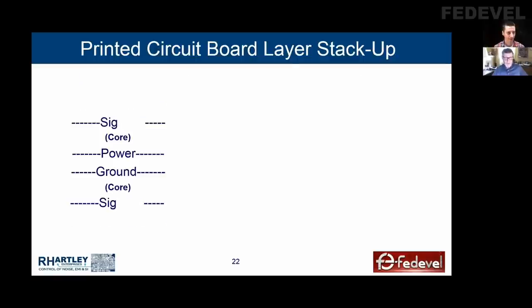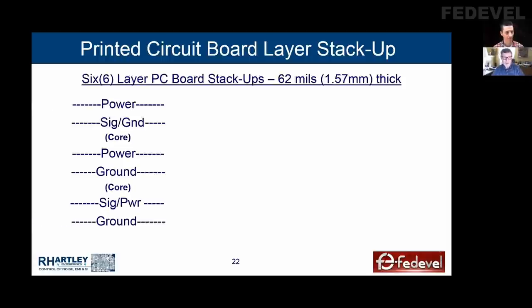I got a call one day from a guy from Montreal. He said, we have a four-layer board, power and ground in the middle, EMI problem. Management's willing to go to six layers. What would you do? I said I would do this in six layers. Still have two signal layers, and it completely got rid of their EMI problem because the power was now delivered through five different dielectrics instead of one dielectric.